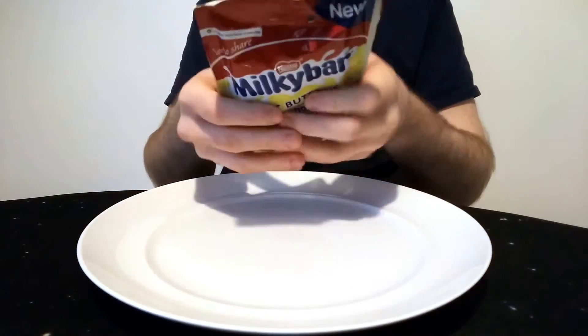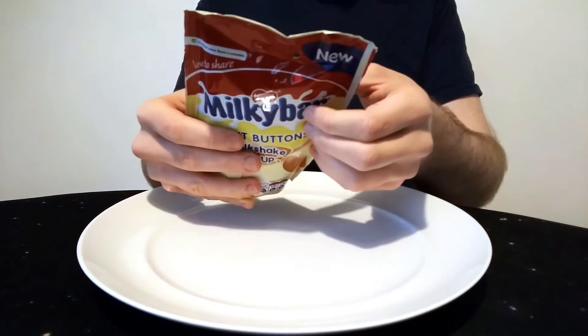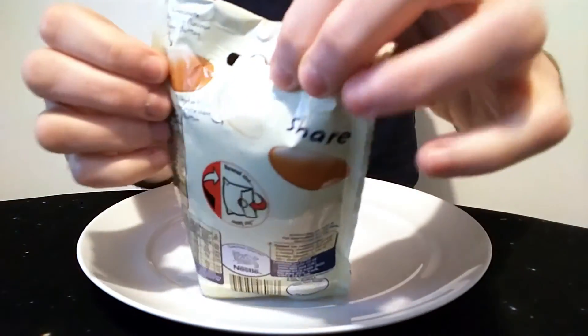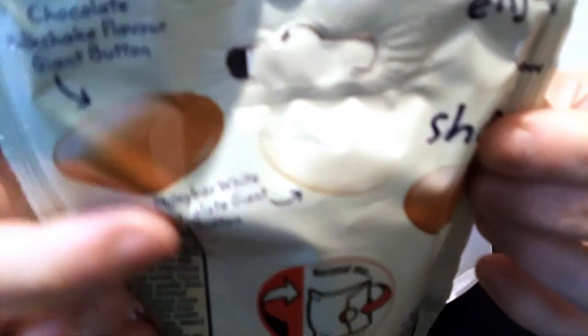Basically it's a share bag. I got the bigger bag — yeah, just this chocolate milkshake flavour giant button along with Milky Bar white chocolate giant buttons. So a chocolate milkshake button and a regular white one, as you can see. It's a white background so it's hard to tell. There's a little diagram to tell you just what's going on in case you didn't know.